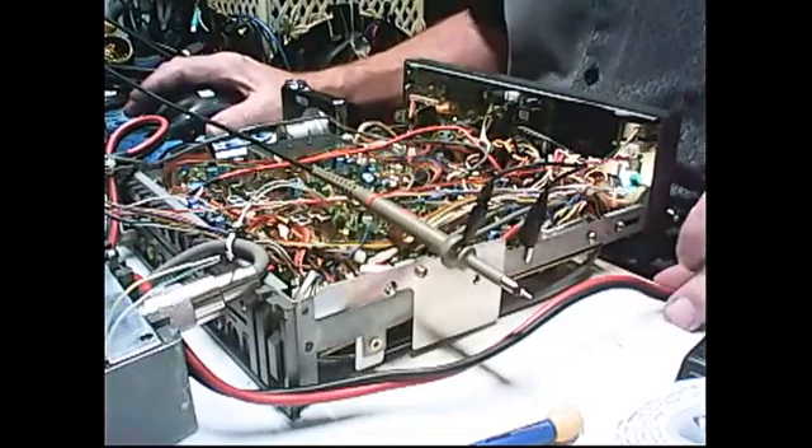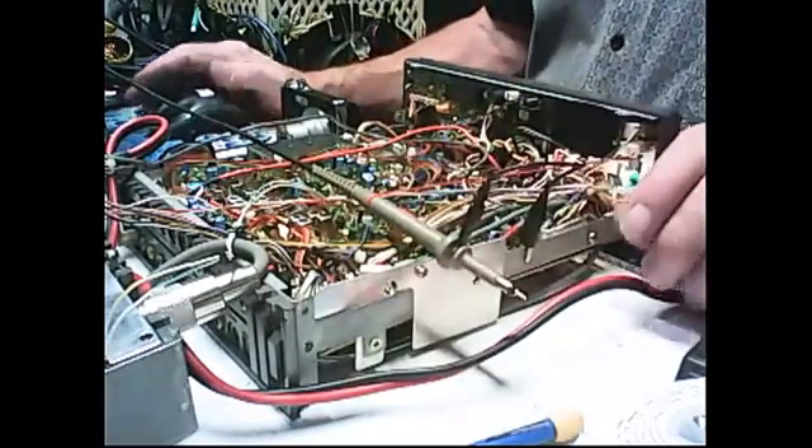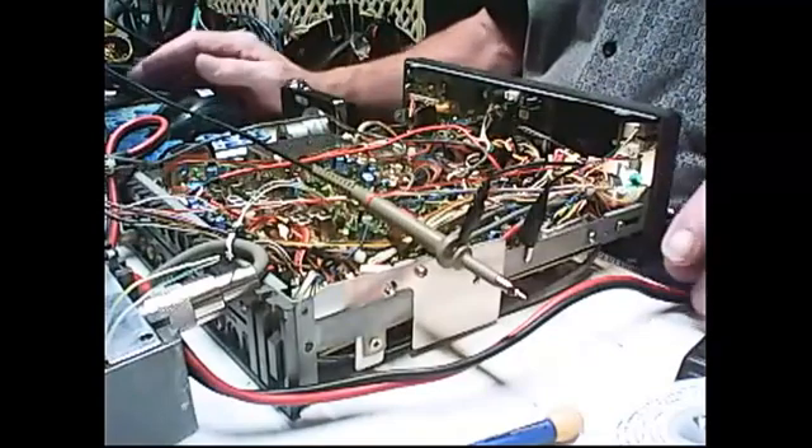It's off by about 500 to 600 hertz, which on lower sideband is quite a bit. And this problem is on lower sideband — it's off. On regular sideband, it's on.